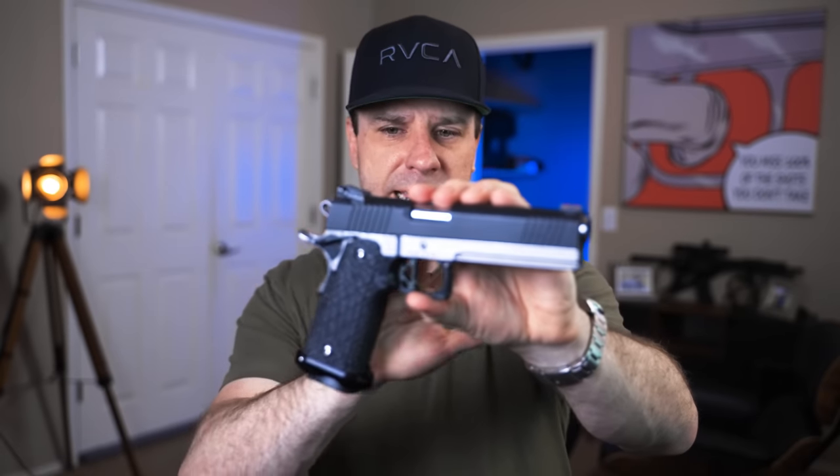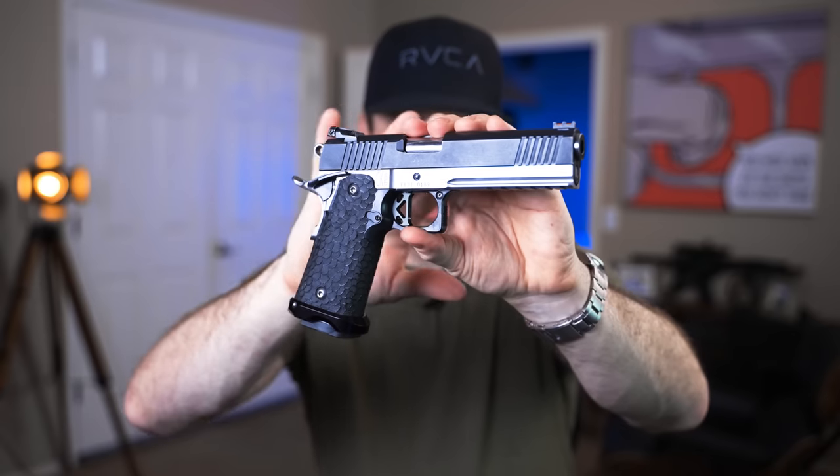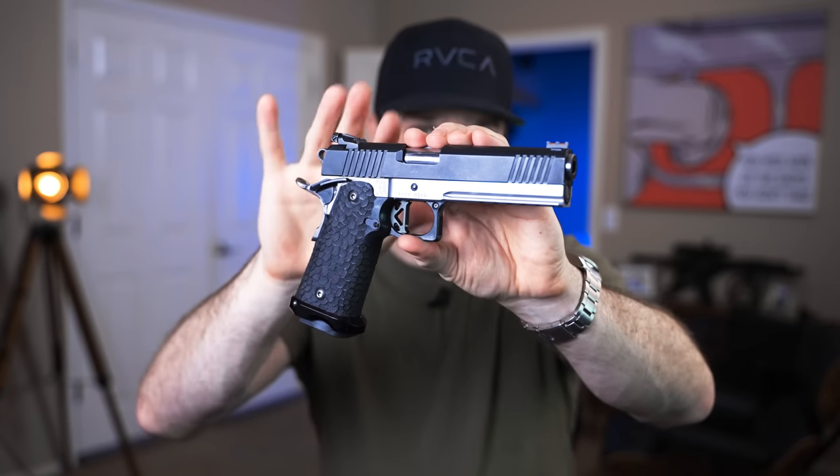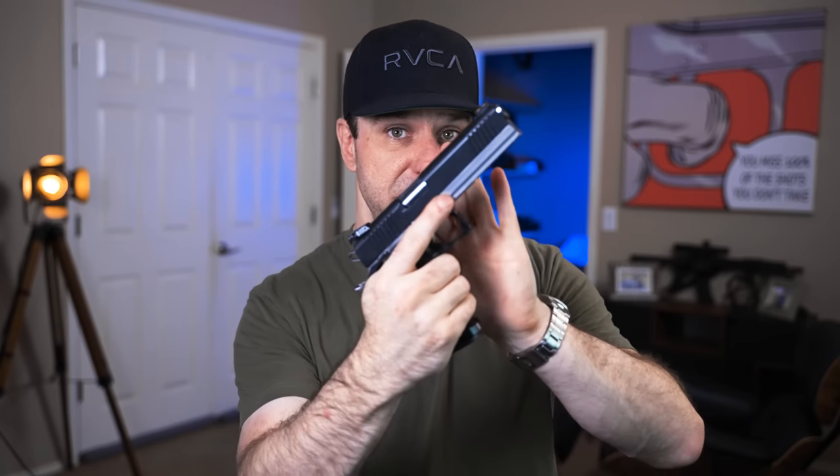This is a 2011 that I built using an STI grip, CK Arms 2011 frame, and Rock Island Armory parts that I bought off of eBay. This series has been a very popular series on the channel. If you want to watch that after this video, I'll link it down in the description below.